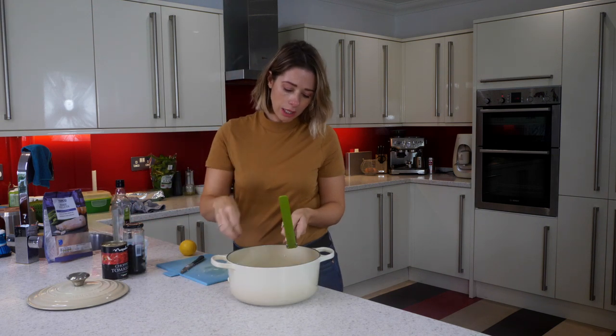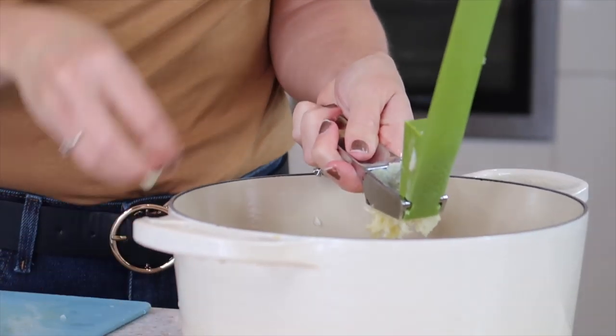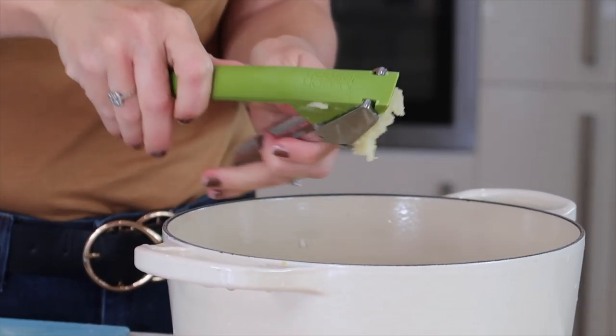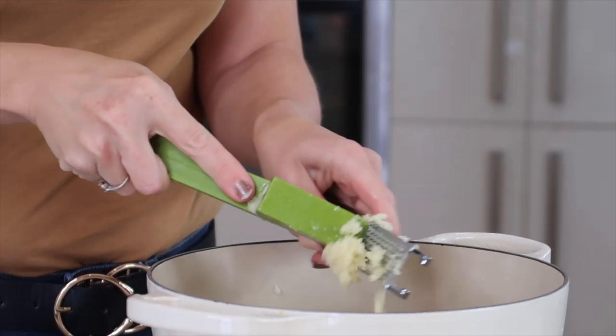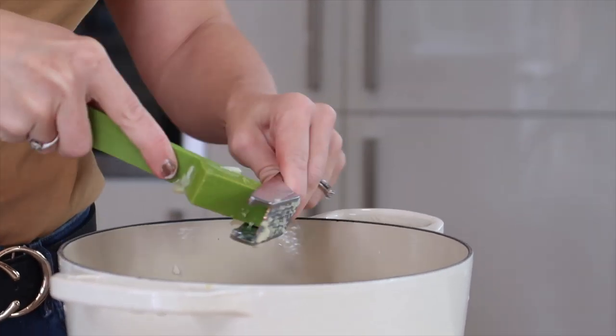Next up you want to get your garlic cloves and pop them in your garlic crusher. I do like a garlicky dish so I have got about five cloves of garlic here, but put in as many as you like — I honestly just think the more you have the nicer this dish tastes.